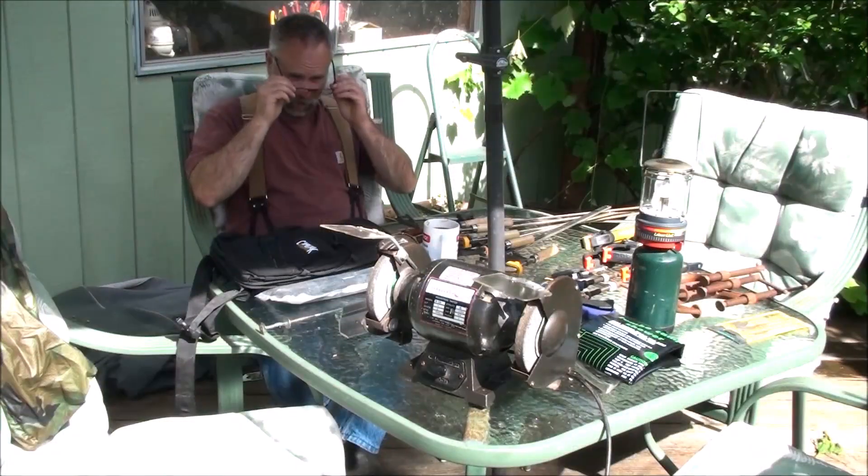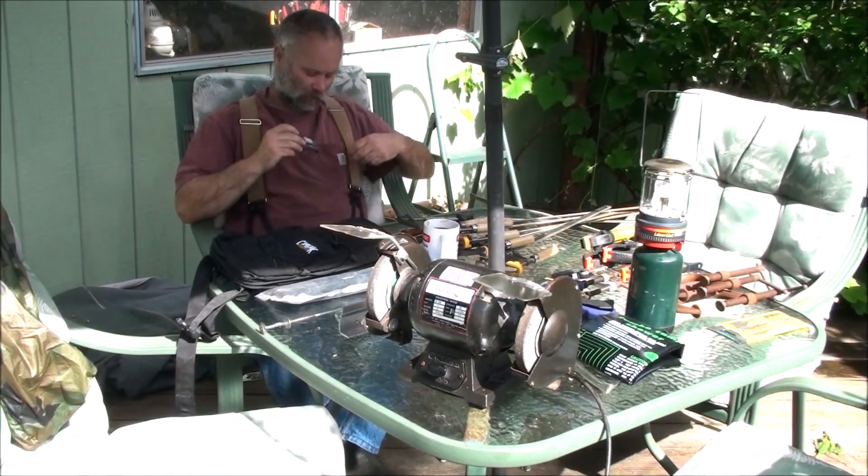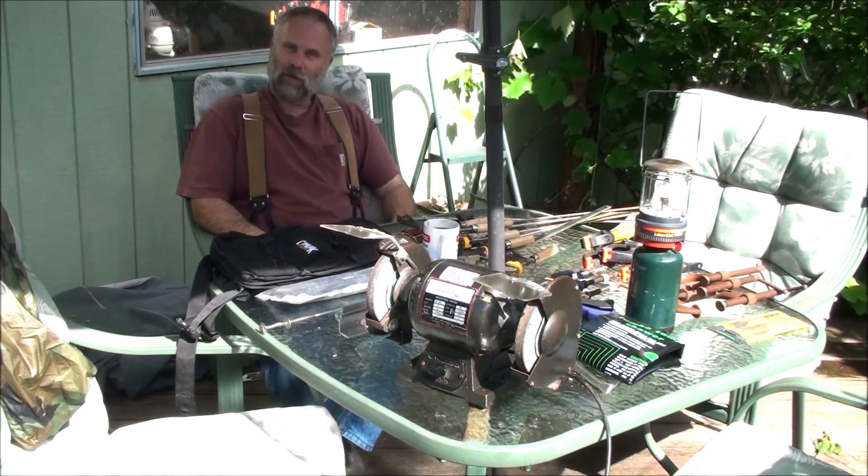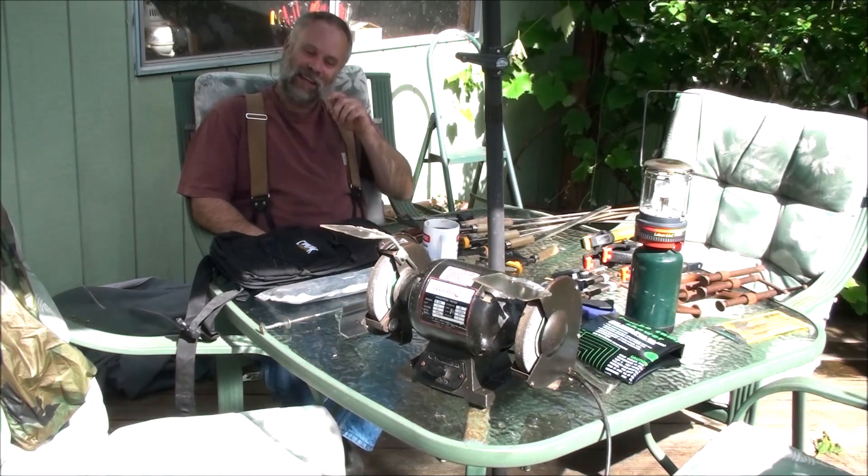Hey guys, this is Pat from Rain Country. God is good all the time. I wanted to share with you a couple of little items that I found at garage sales the last few times we went out — so about the last month. Here's a collection of goodies that I acquired while weeding through all the baby stuff and clothes and everything else. Just wanted to show you a few tools and camping supplies I picked up along the way.